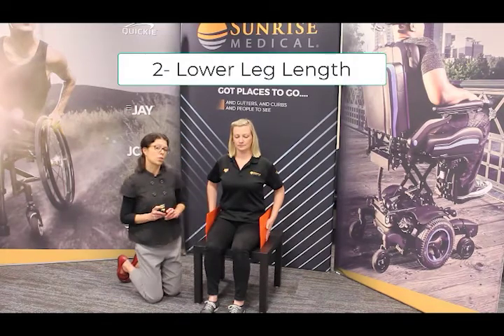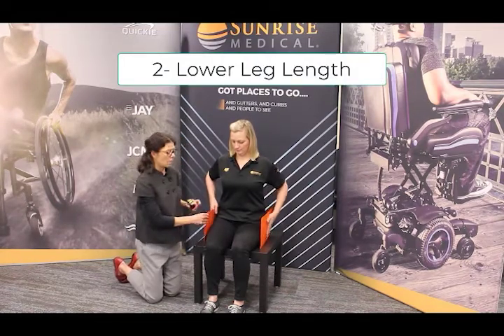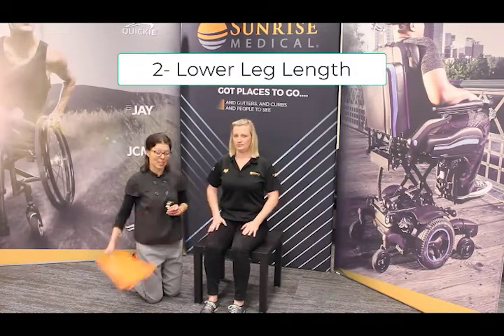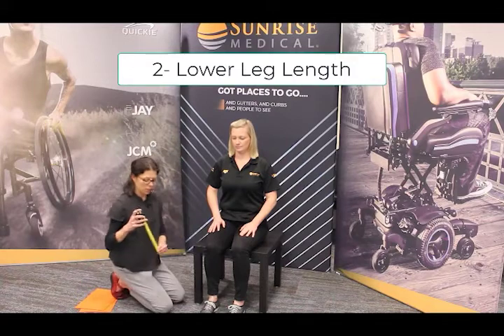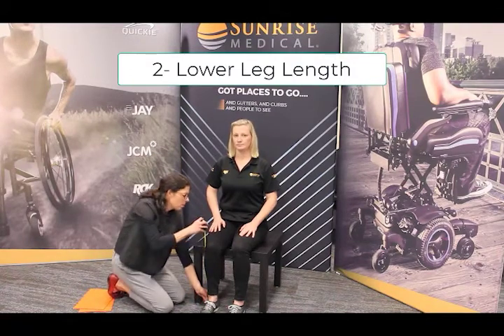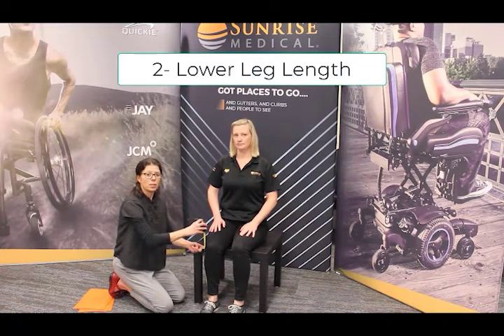Number two, we'll measure her lower leg length. Make sure that she's using the shoes that she typically uses in the chair, and we'll put the clip of our measuring tape to the bottom of her shoe. Then I use my finger to notice where that knee crease is. Make sure that you measure both left and right sides.